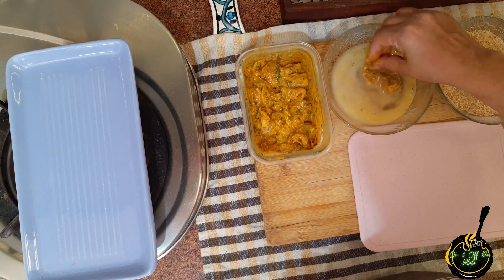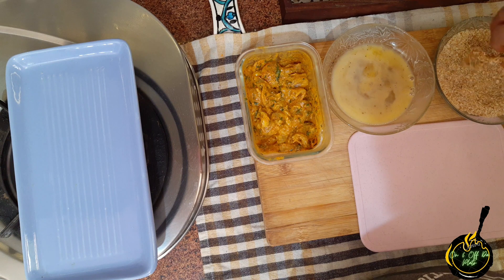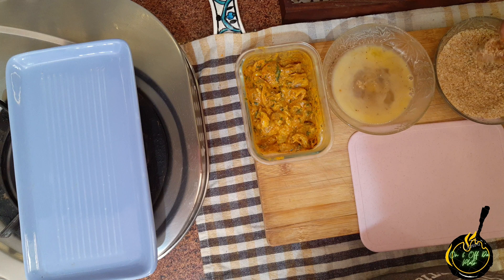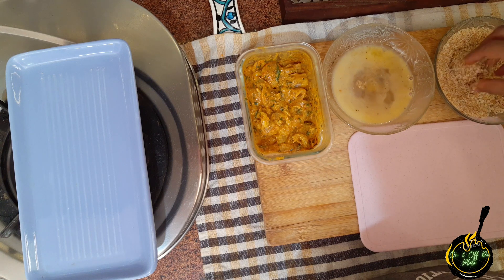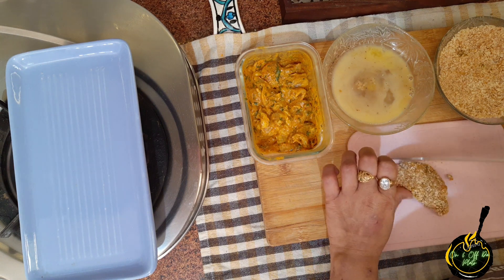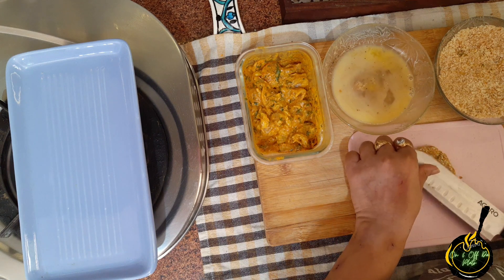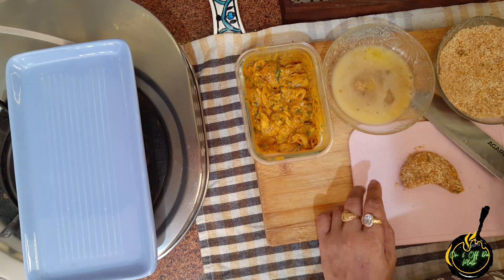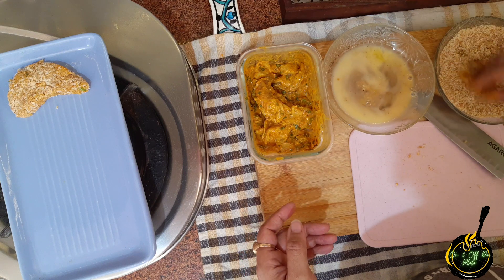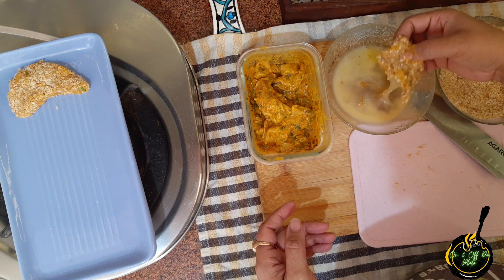Now we will coat the prawns. Dip it in the egg, then dip it in the bread crumbs, then repeat with egg and bread crumbs again. This might look a little lengthy, but trust me, it is very yummy and very tasty. You can give any shape of your choice and flatten it with the help of a knife. We will coat all the prawn pieces — first with egg and bread crumbs, then repeat again.